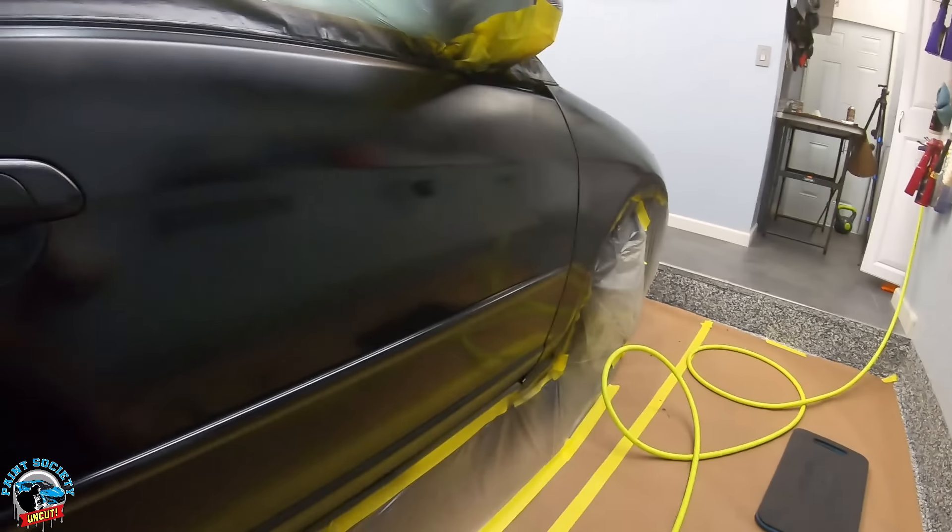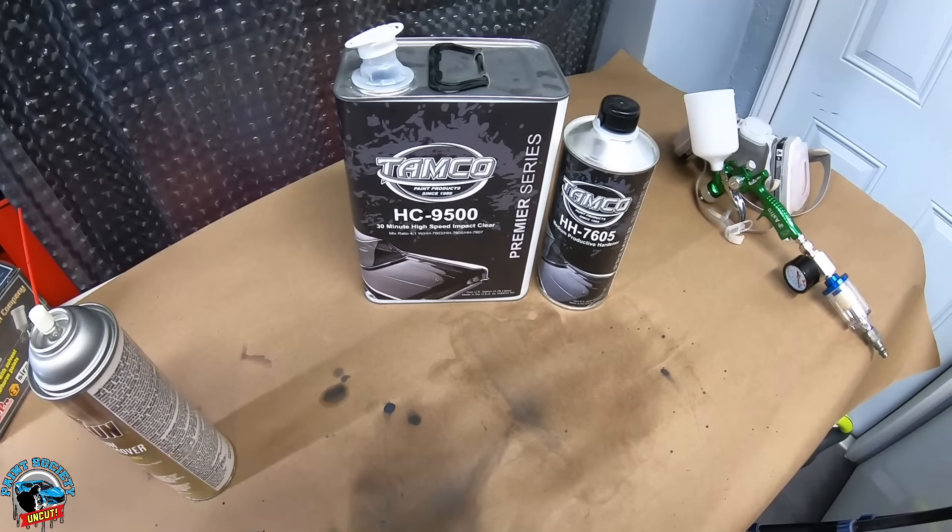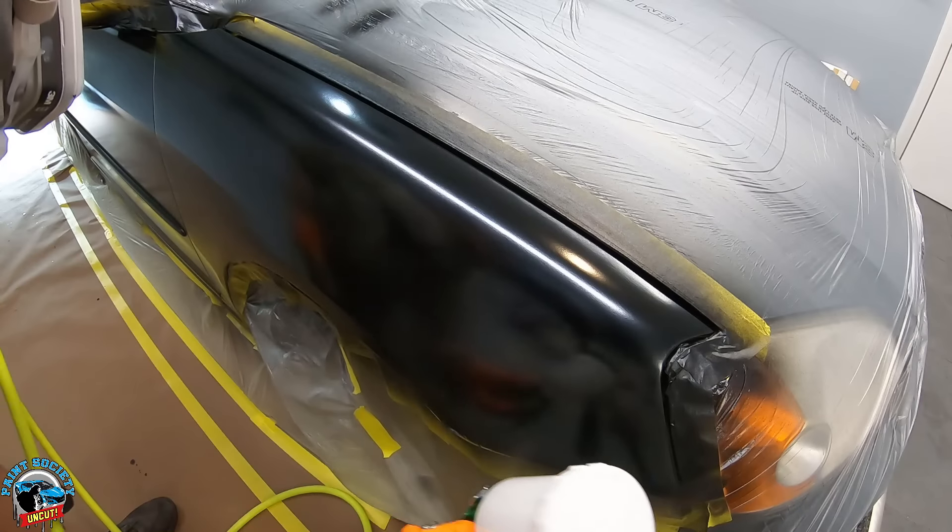It's important to allow your base coat to really dry — this is about 30 minutes after, and see how beautiful and sheen it looks, with a slight gloss but still flat and smooth. This is ready for clear coat. The real test is the clear coat — you can get away with base not atomizing perfectly, but if clear coat does not atomize and doesn't break up when it hits the panel, it's going to be an orange peel finish. My best approach is to work small areas and keep a wet edge. We're using Tamco's 30-minute high-speed impact clear to minimize dust and debris while drying.